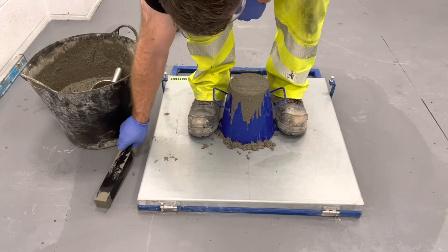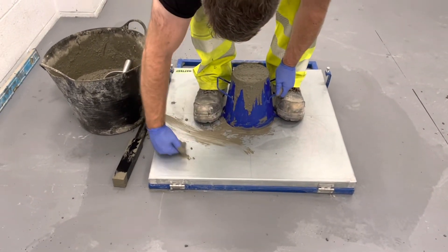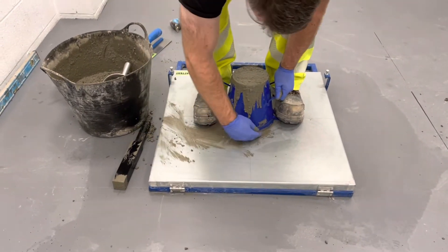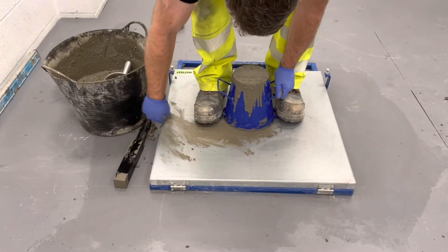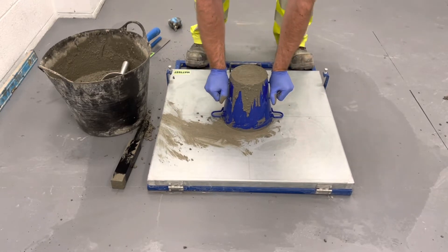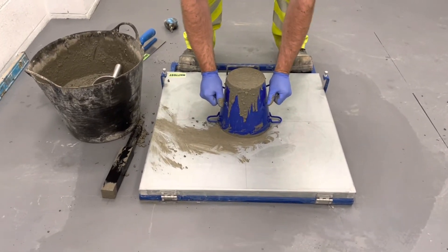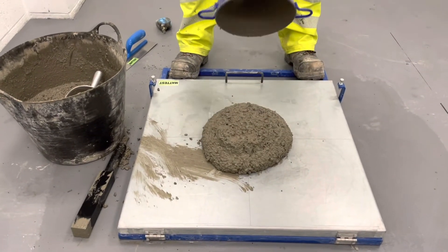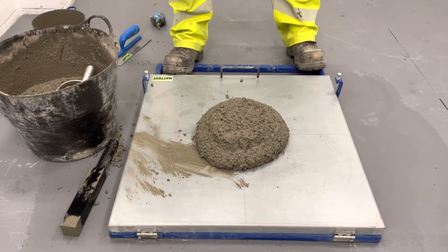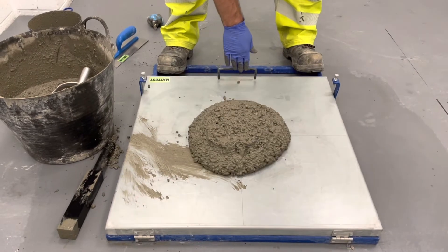Clean any excess concrete from the table. Lift the mould vertically over a period of 1-3 seconds. Within 10 seconds of lifting the cone, standing on the toe boards, start lifting the table slowly until it reaches the upper stop.